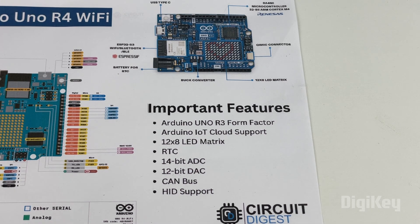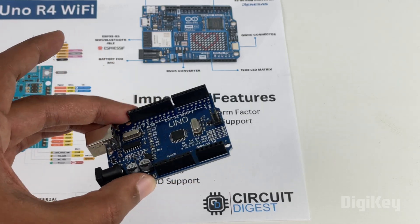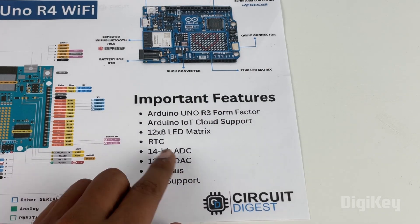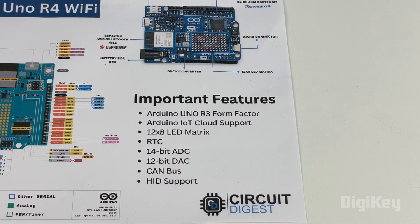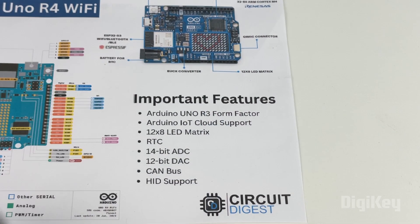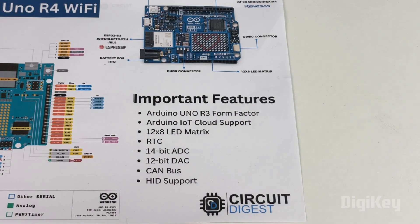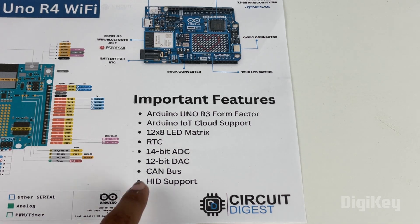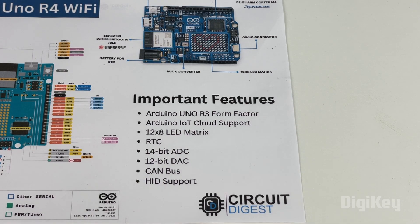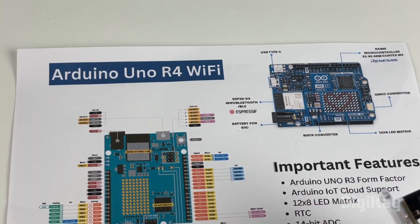I'll show you how to control things from the Arduino IoT Cloud shortly. In previous UNO boards most of us used a 10-bit ADC, but now you get a 14-bit ADC thanks to the Renesas microcontroller. Apart from that, you also get a 12-bit DAC module, which was not present in the UNO. The UNO R4's DAC allows you to interface microphones and voice recognition modules. The board also supports CAN bus for automotive projects and HID support, so you can use it as a mouse or keyboard emulated device.